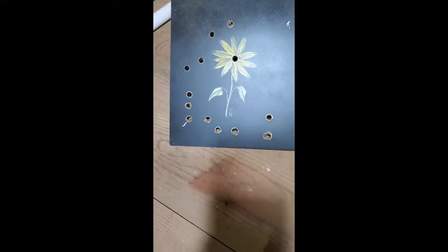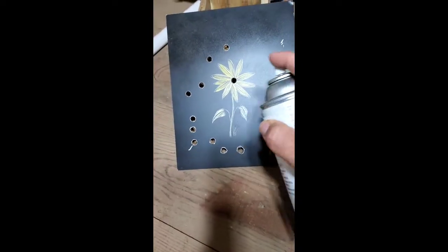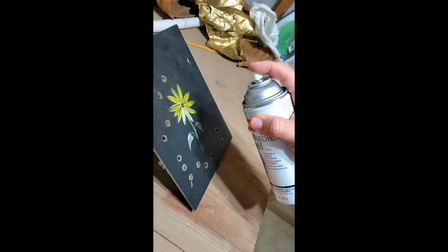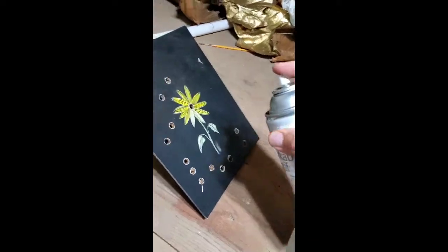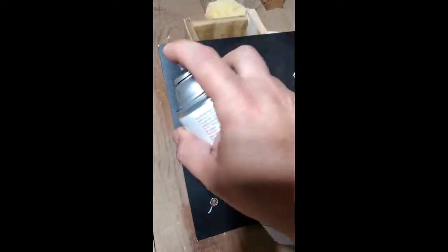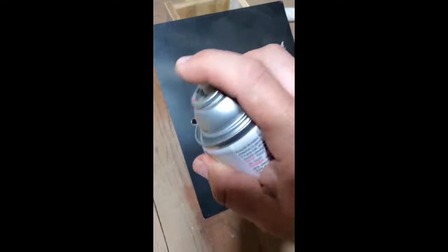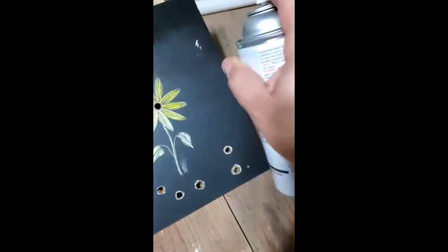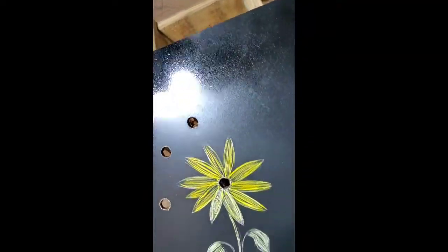Spray it off with the can of air, and then you're going to want your fixative a good four to six inches away — not super close where it runs. You don't want it to run down your board. In my opinion, have your board at a very low angle. I start at the top and work my way down to the bottom, just a quick back and forth, and then you let it dry.